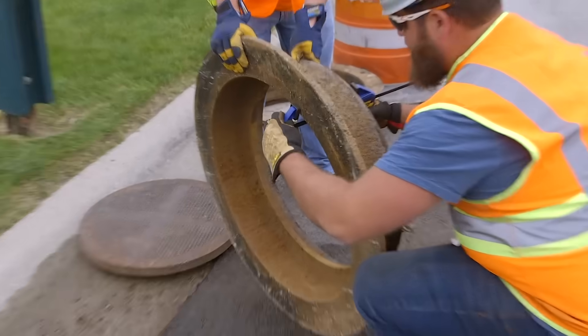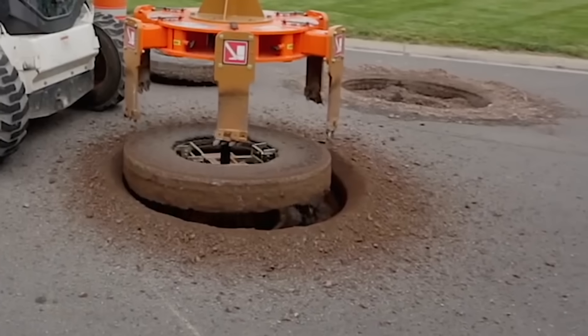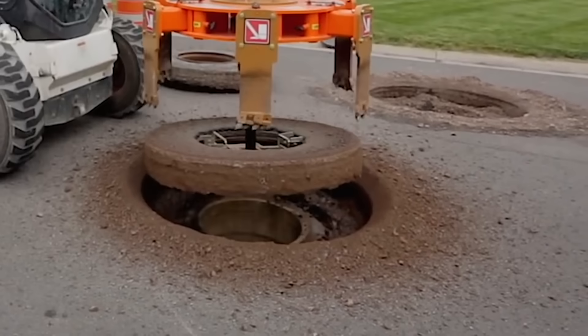The depth of the possible cut is 35 to 50 cm, and the blades are powerful enough to cut both asphalt and concrete.